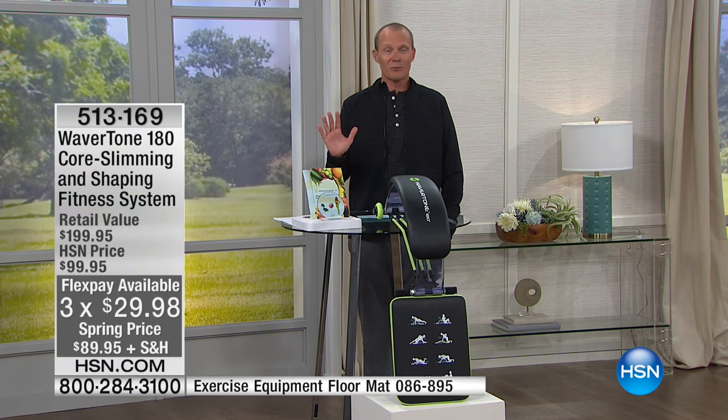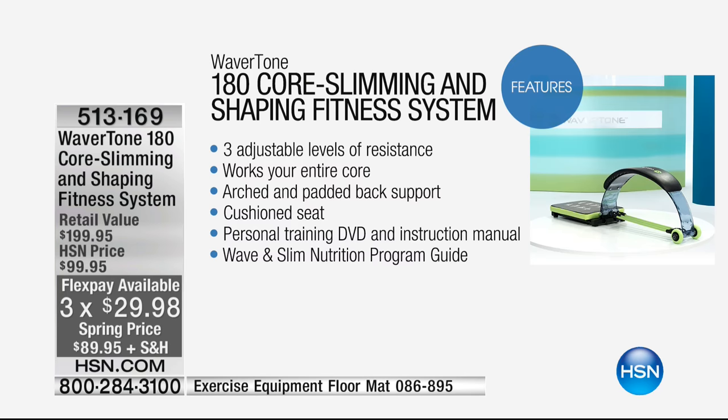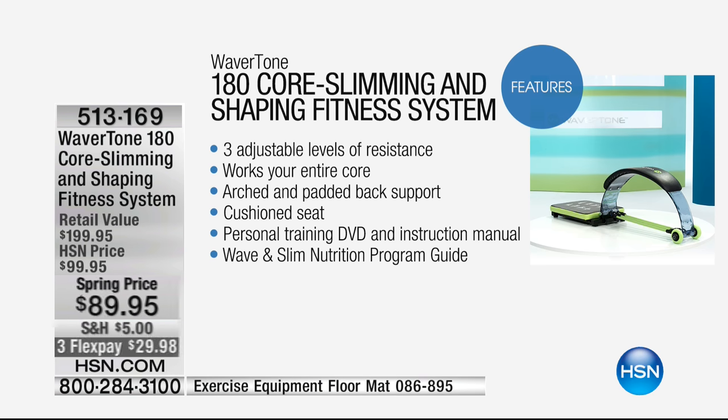The year goes by quickly — we're nearly into April. This is feature-rich: three adjustable levels of resistance, works your entire core, arched and padded back support, cushioned seat, personal training DVD, and instructional manual. The Wave and Slim Nutritional Program Guide is all part of this pack. It's comprehensive — not just a pat on the back. Melissa made sure it's absolutely clear this is going to work for you.